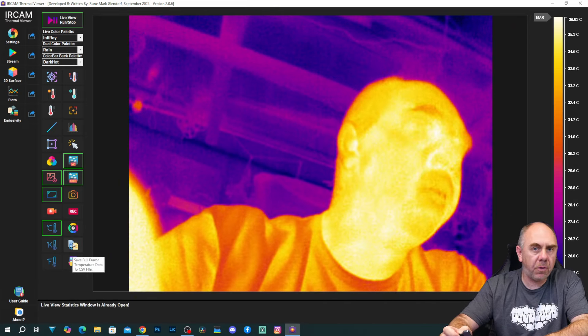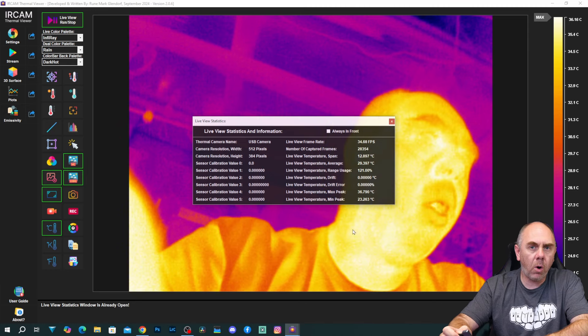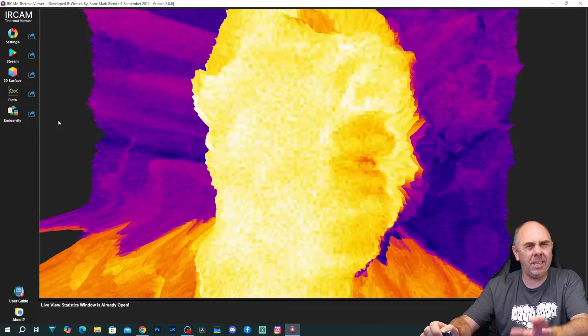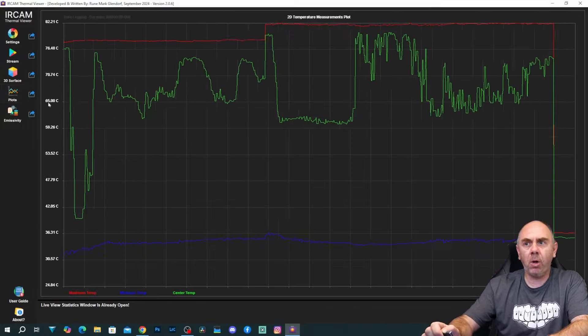We've got save a full frame of temperature data as a CSV, and then we've got show live statistics — if I click that, it gives us an overview on the display of all the statistics from the camera. Below the stream screen we also have a 3D surface view — it gives a 3D image, and there's some really cool stuff you can do with this. Then we have a plot screen, which allows you to plot the temperatures from the camera: maximum, minimum, and your own additional temperature points. And finally at the bottom you've got the emissivity option, which shows the type of materials and emissivity values.